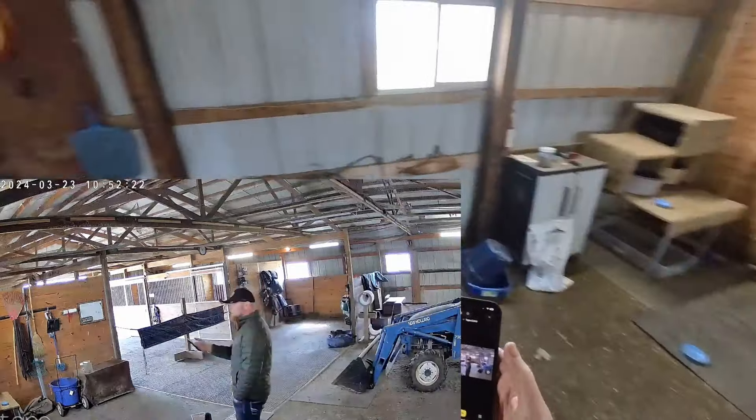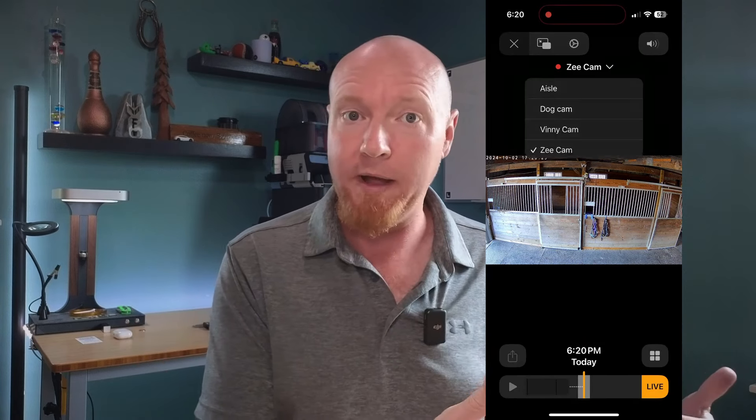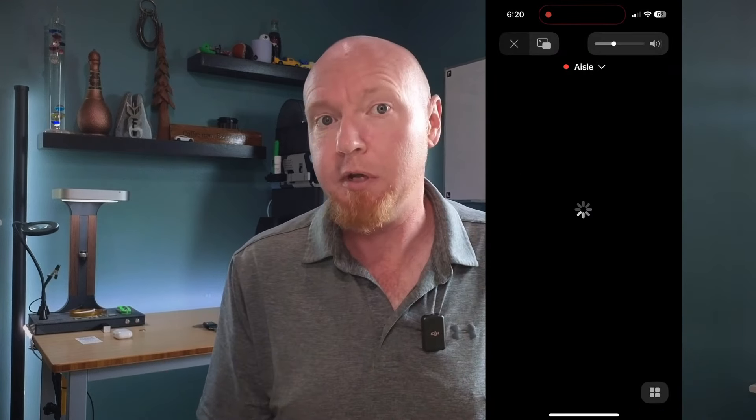Beyond just the connectivity, these cameras are available in the Apple Home app and they record motion. We use them to check on the horses at night, and when we're out of town. There's really not too much else to say about that.